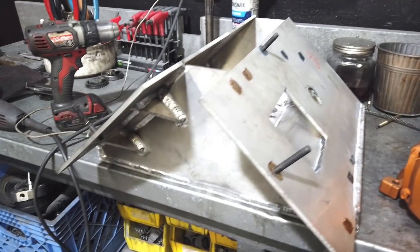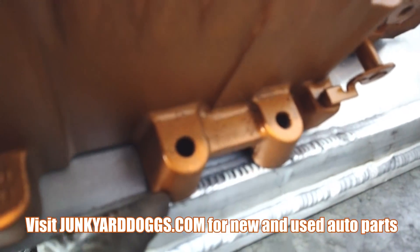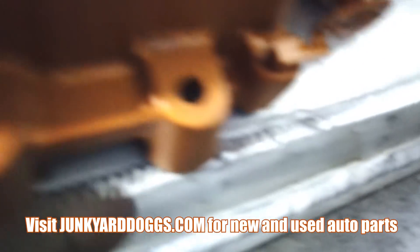Let's throw the supercharger on there to see how it fits. Down here we have an issue — it's hitting right here. I practically have to shave off some of the supercharger on the tip. I knew this problem was going to happen but I didn't know how severe. It's a little worse than I thought — it's really lifting it off and that's not cool because that's not going to seal.